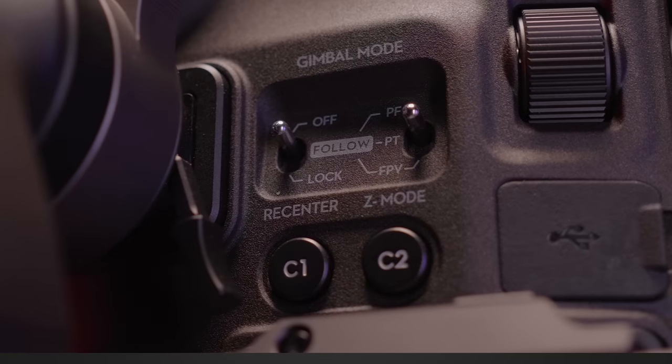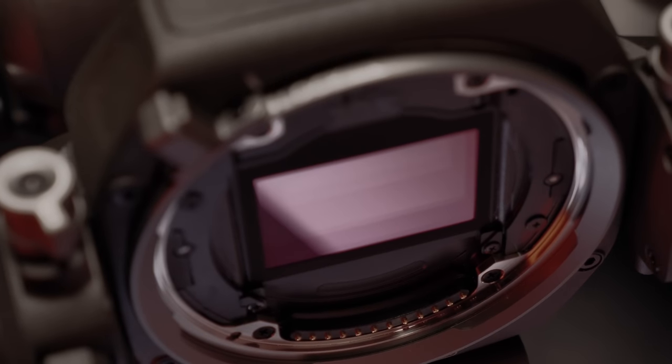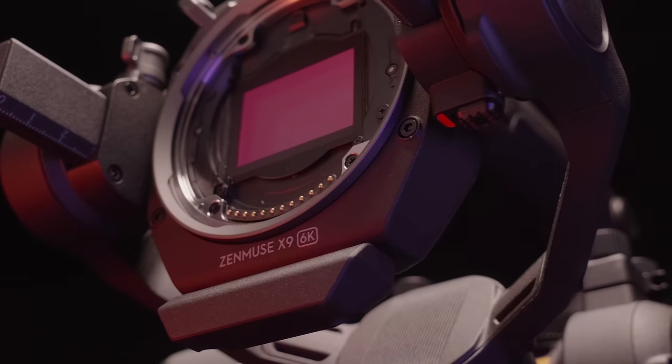When the Ronin 4D first came out, for a very good reason, everyone was so focused on the revolutionary gimbal-camera combo DJI introduced for the first time. But there was barely any useful information about the most important part of the camera — the sensor. So I thought maybe there's not much to say about it.